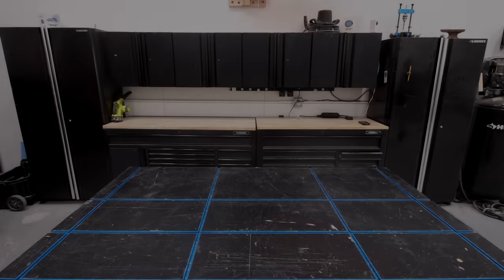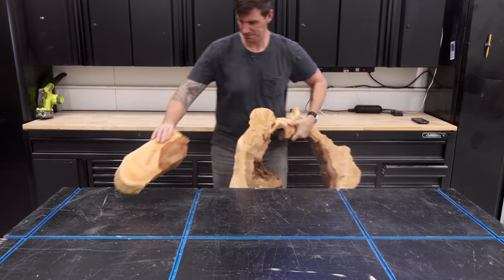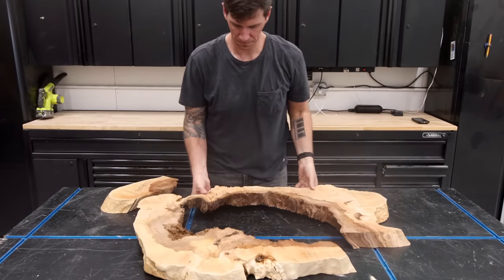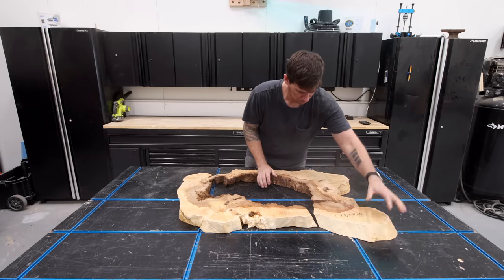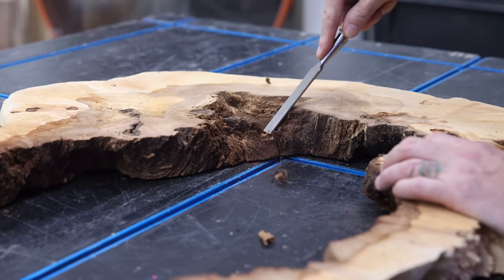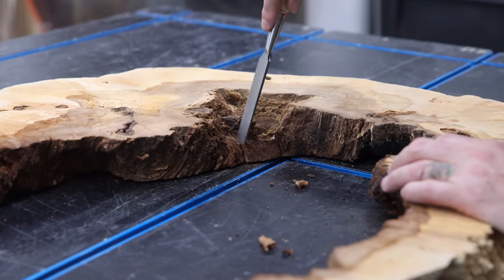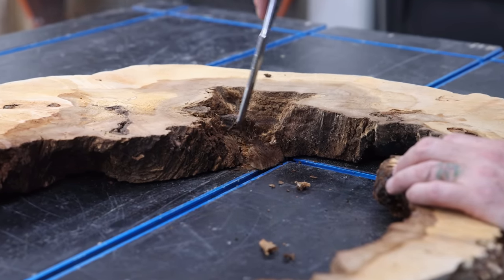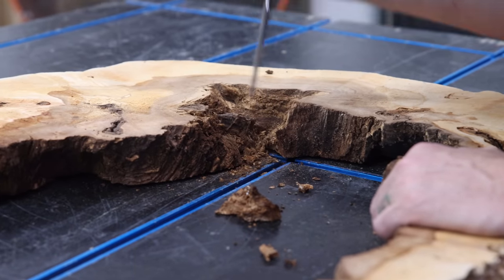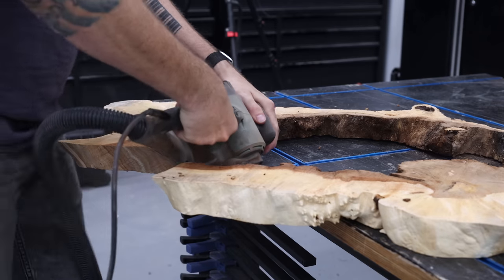So this is what I get for ordering a random slab online from a complete stranger. This slab is a mess and I wasn't even sure if I should use it for this project. It showed up broken and half-rotted and I thought there was no way I could make something interesting out of this. But then I decided to challenge myself and turn this garbage into something beautiful — something I think I can actually sell for around $5,000. I've got a daughter in college and that education isn't cheap, so I need to make this happen. Let's dive right in.